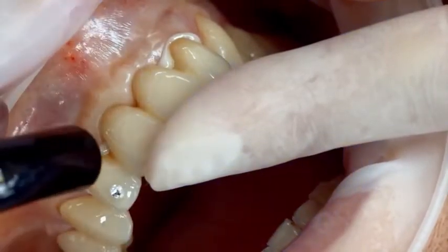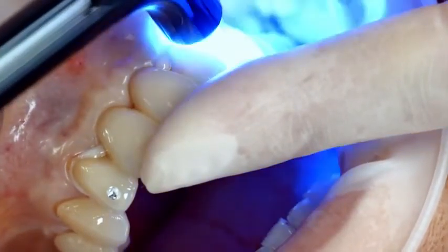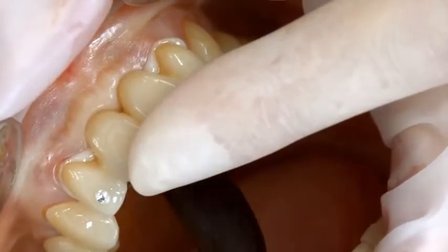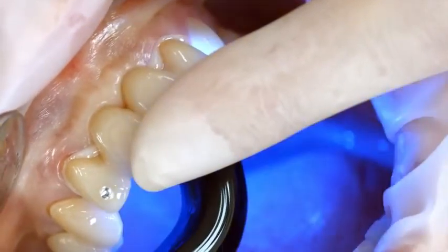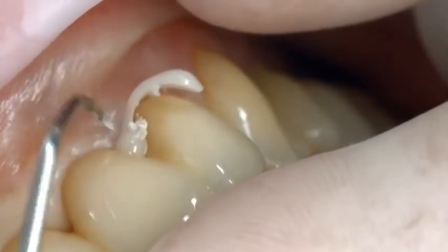Light cure excess cement with a polymerization light, such as Blue Phase N, at a light intensity of 650 milliwatts per square centimeter, for one to two seconds per quarter surface. Make sure that the distance between the light probe and the restoration is 10 millimeters at maximum.